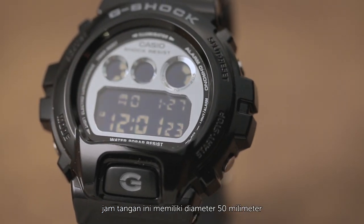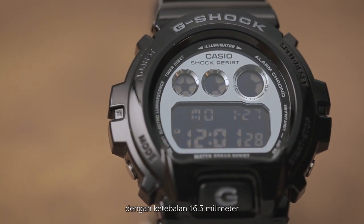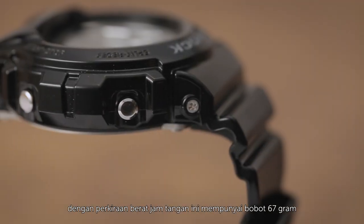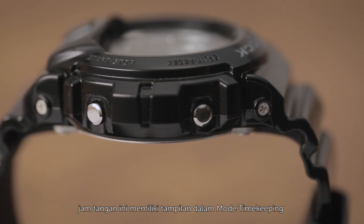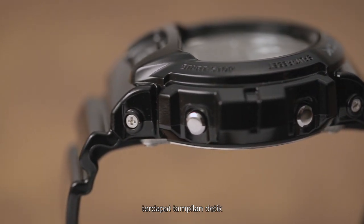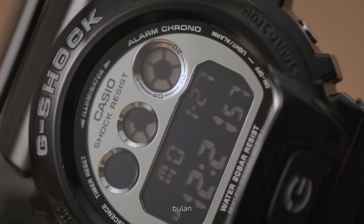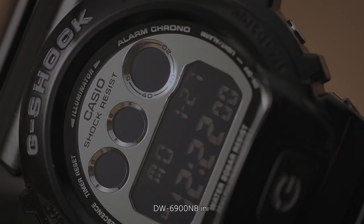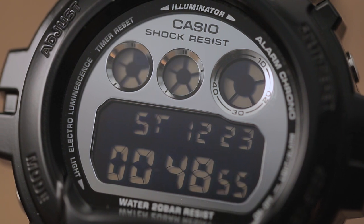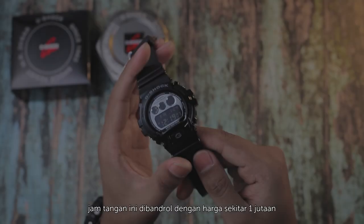Bagi kalian yang mempunyai jiwa metallic style, pakai jam tangan ini sangat cocok dan wajib kalian miliki. Jam tangan ini memiliki diameter 50 mm dengan ketebalan 16,3 mm, dengan perkiraan berat sekitar 67 gram. Jam tangan ini memiliki tampilan dalam model timekeeping: detik, menit, jam, indikator PM/AM, bulan, tanggal, dan hari. DW-6900NB ini juga dilengkapi dengan stopwatch, split time, countdown timer, dan alarm.